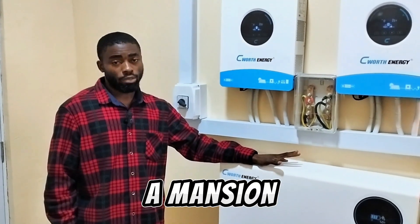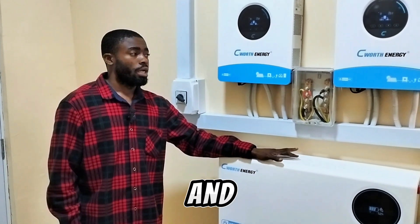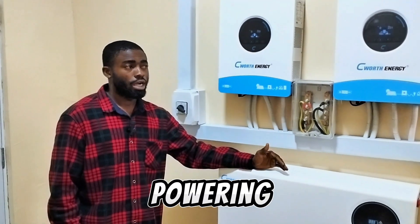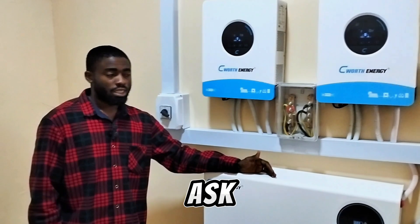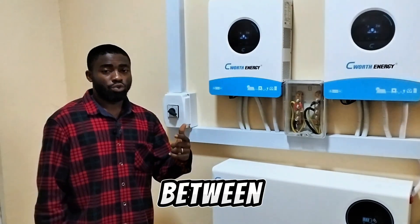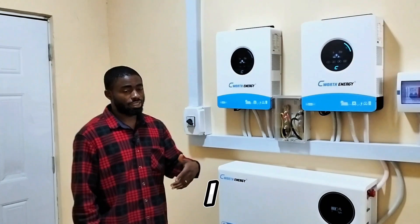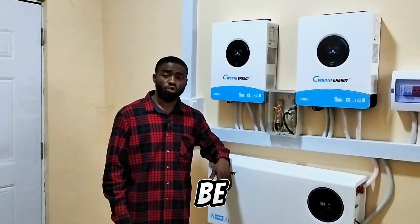This installation was done for a mansion with about six to seven rooms, two sitting rooms. It will be powering the lighting points, TVs, fans, the deep freezer, the fridge, some ACs. You may want to ask — will this system power all these things at the same time? Remember, there is a difference between powering the appliances and backing them for a long time. This inverter can power all those things, but the question is for how long?